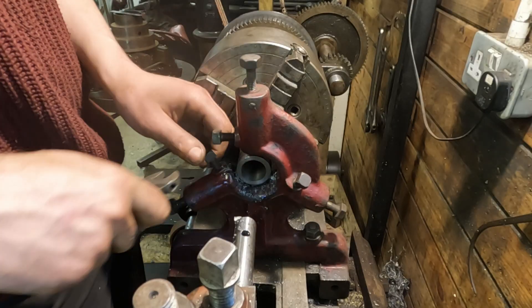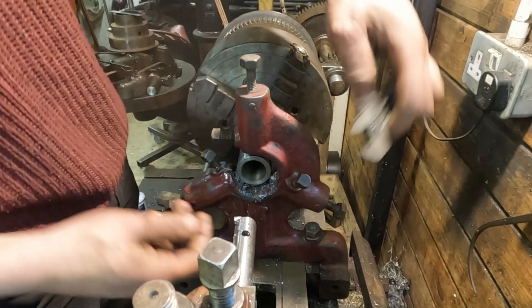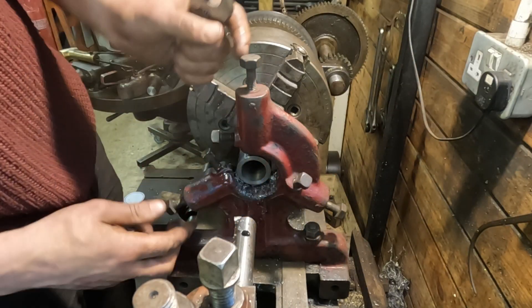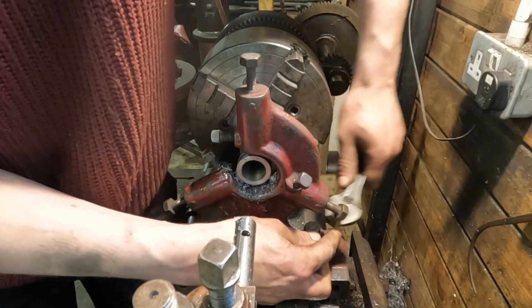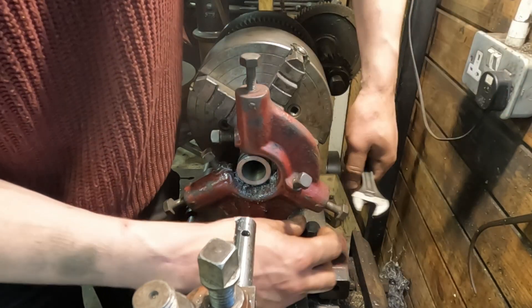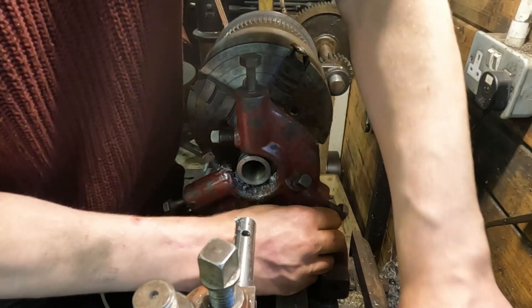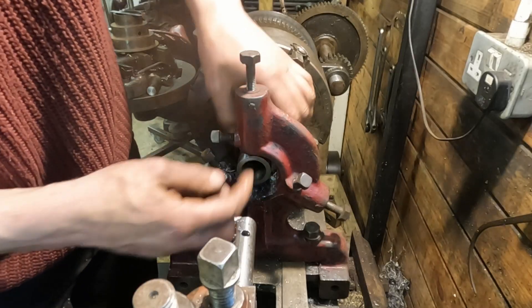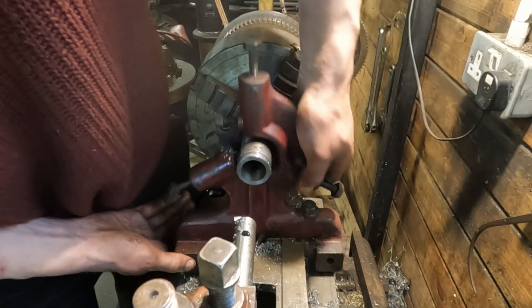I've got the bore to size now, which means it's time to tear down this lovely setup. I do like a fixed steady. Now the part that requires the most rigidity is done, it's time to tackle the OD. The overall wall thickness of this part is going to be really quite thin, which is why I wanted to do the bore first.